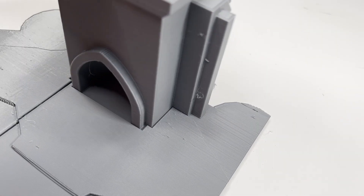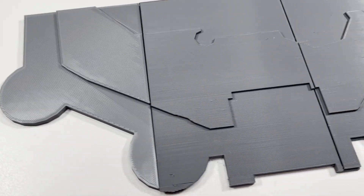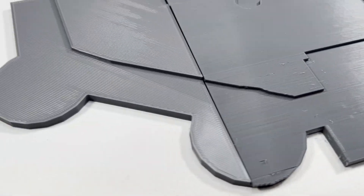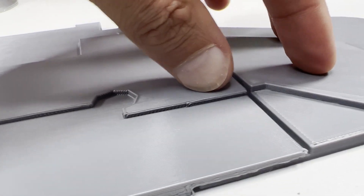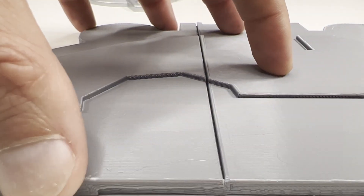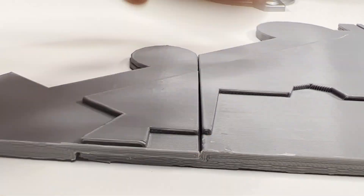Now that this is taken care of, we can move on to the rest of the castle. The one thing I like about this print is that it's very forgiving. There's a lot of give in the plates, but to me that's a good thing — it means you won't need to worry about tight tolerances. And if you decide to glue the parts together, this won't even be an issue.